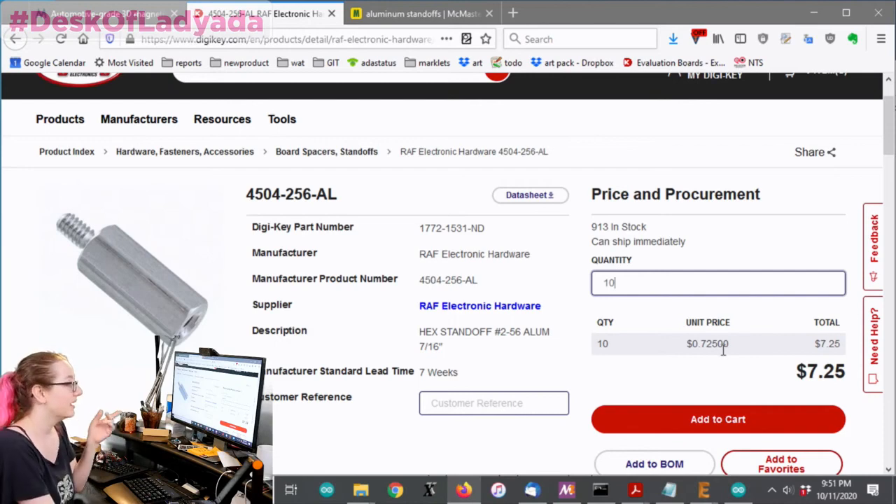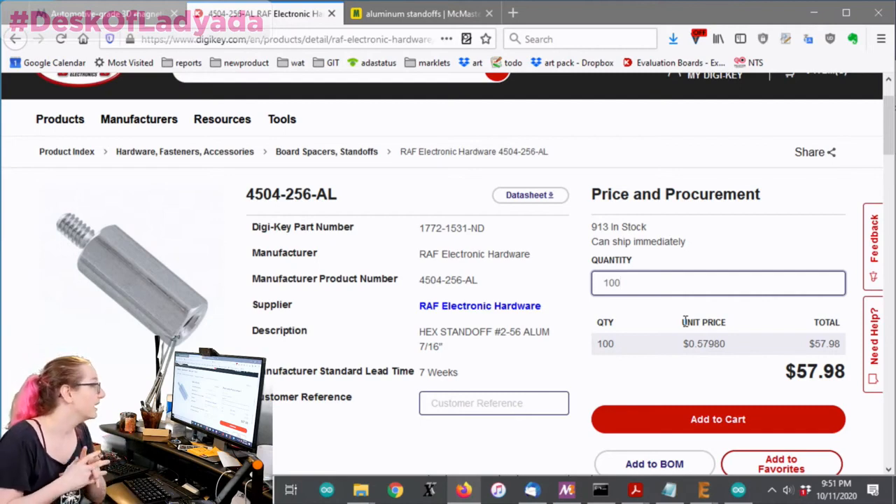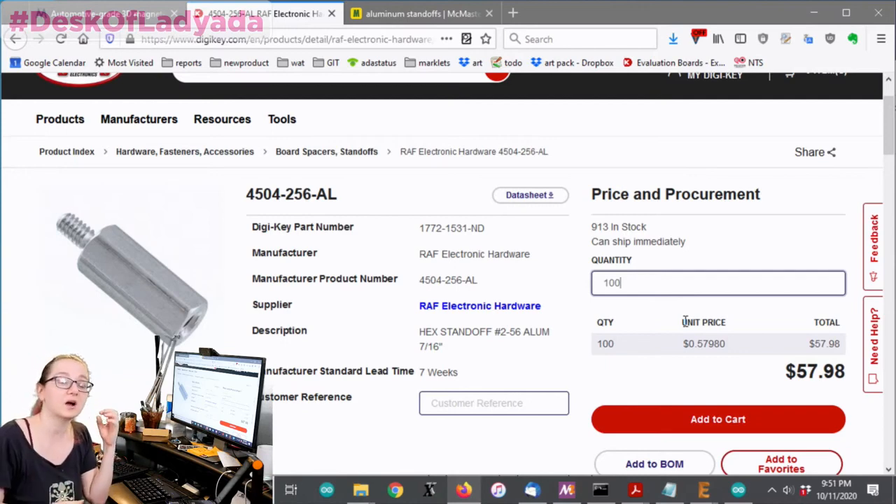When you're ordering a large quantity, the price is actually much better than McMaster. A lot of people, when they think hardware, go to McMaster-Carr or another small parts online store. But for screws, standoffs, and other mechanical hardware, as long as you're buying more than 10, the pricing on DigiKey will probably be better.